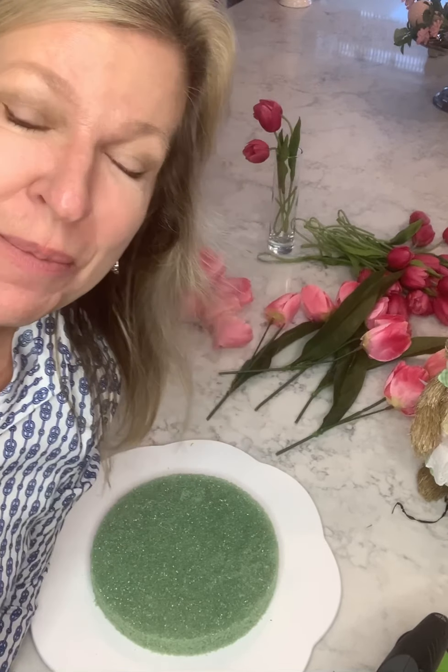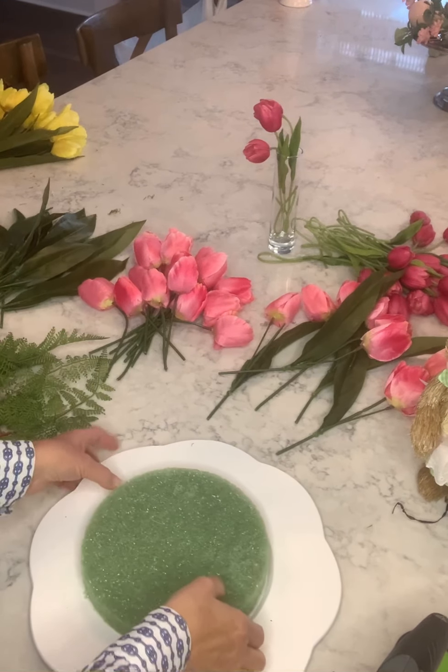Hello, it's Debbie from decoratingwithdebbie.com. I'm going to do a centerpiece with you — it's been a while, so I'm excited to see how this turns out. Hoping you can see well, but here we go.